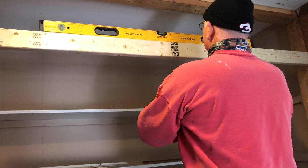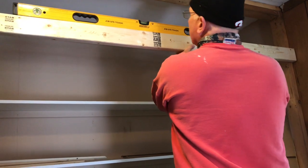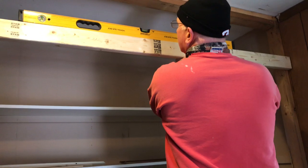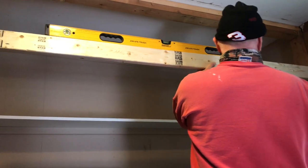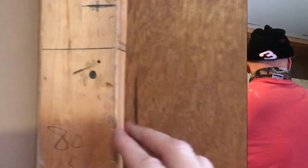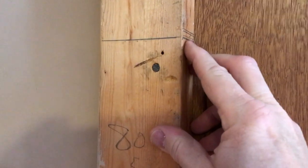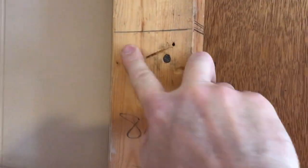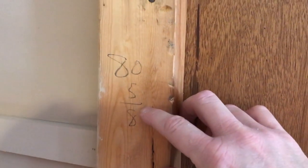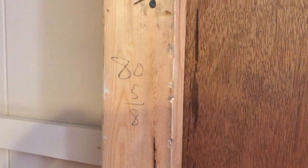That actually looks pretty good right there. We're going to reach over here with our pencil and put a mark here. I had to go back and remark that again, get a little different position, but we actually got it level and then we squared the line. We measured from here to the floor and got 80 and 5/8 inches — that's with cutting an extra quarter inch off because we don't want this piece of lumber to touch the concrete floor. So let's go cut it and nail it up.